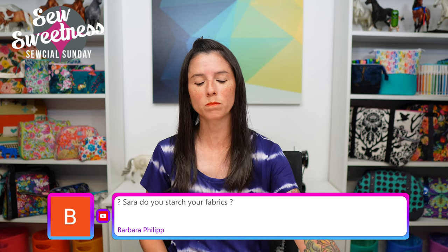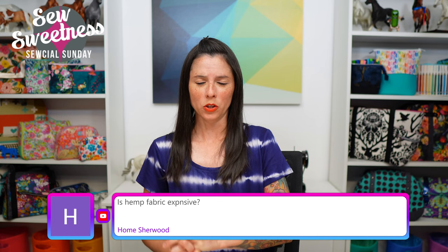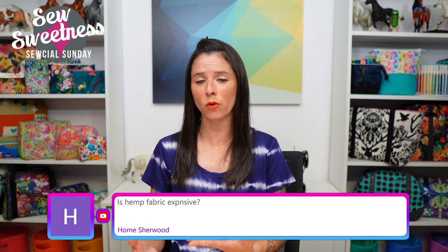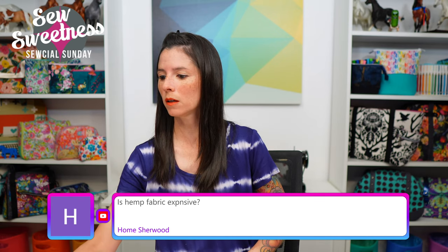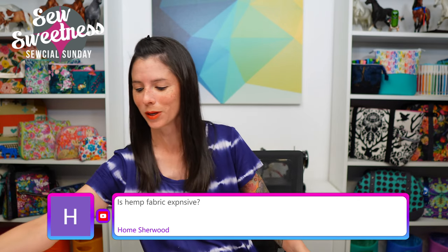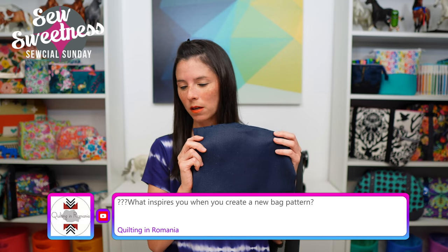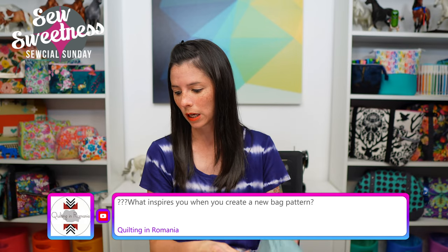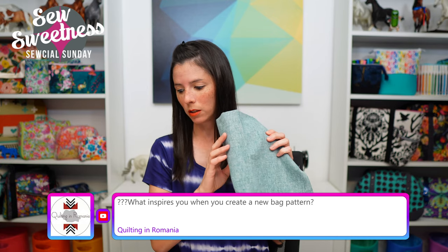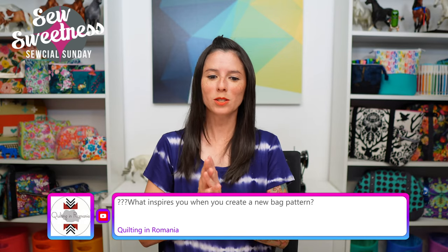Barbara asks: do you starch your fabrics? Most of the time I do — lately I've been using Best Press; in the past I've used Flatter. Another question: is hemp fabric expensive? I happen to have my invoice here. I purchased a half yard of the hemp cotton canvas for about $13, and the lighter weight hemp fabrics were about $9 for each half yard piece.